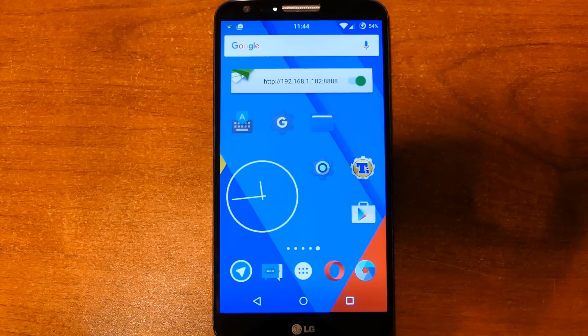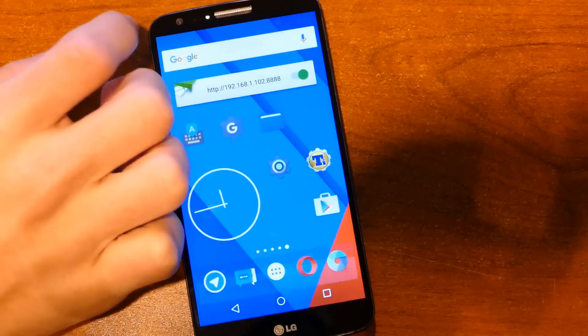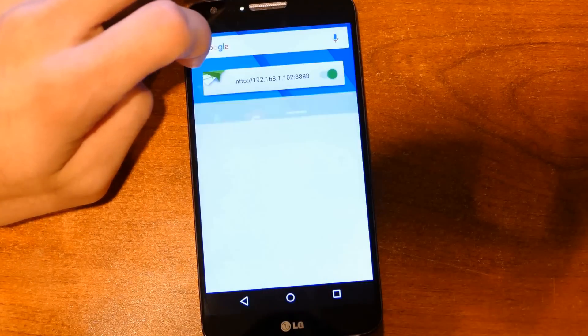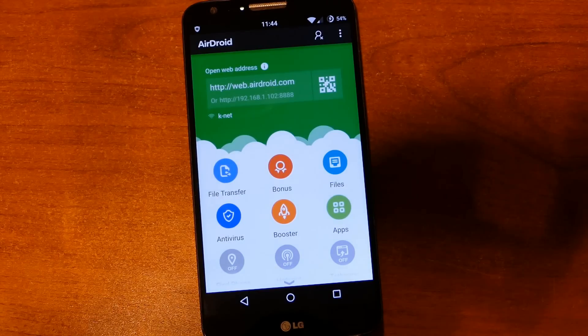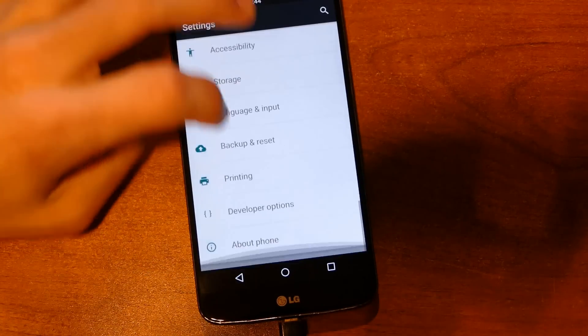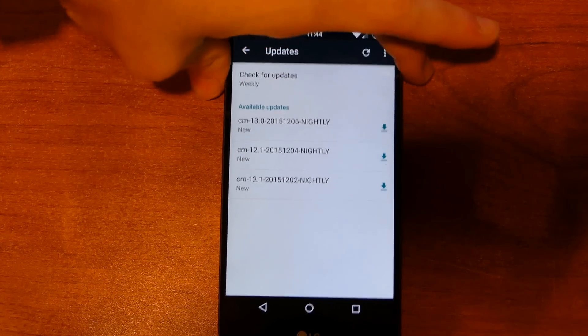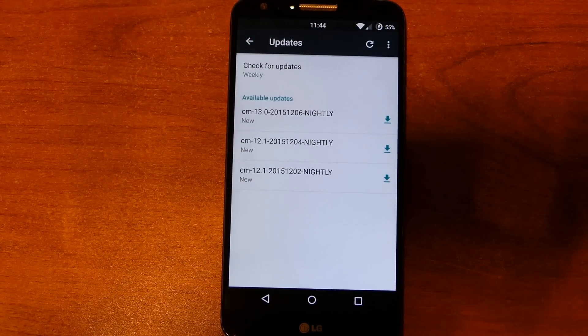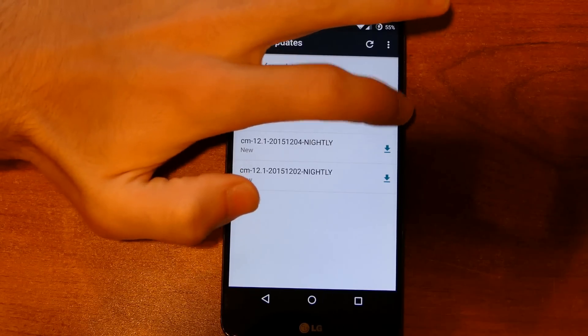I did not expect to be making a video this morning. As you can see, I am currently on my Android phone — a couple of apps just got upgraded. I've got AirDroid turned on, I'm going to go ahead and disconnect that. The reason why I am making a video this morning is because CyanogenMod 13 just got pushed to my device, which is awesome, and I am going to go ahead and install that. What I do when I upgrade CyanogenMod is go here and download the newest CyanogenMod package. So I'm going to go ahead and do that — it's downloading CyanogenMod 13.